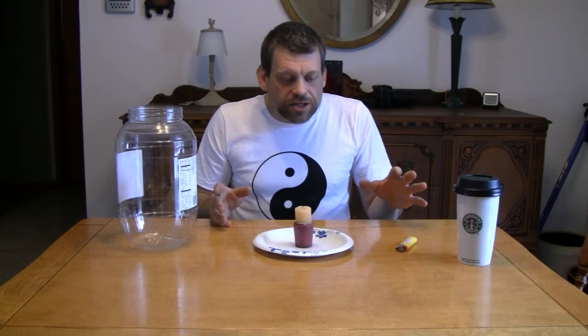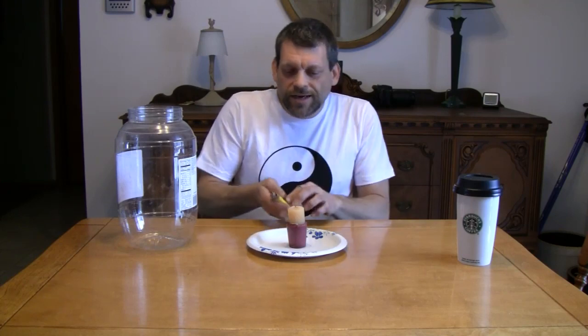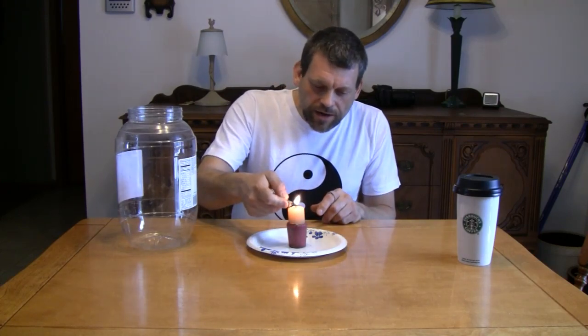What are we going to need to get started? We're going to need a candle — place it onto a plate. I'm using a paper plate, but I'm going to be careful not to knock it over and catch my paper plate on fire. You might want to use ceramic for safety's sake. And we're going to need a lighter to light our candle.